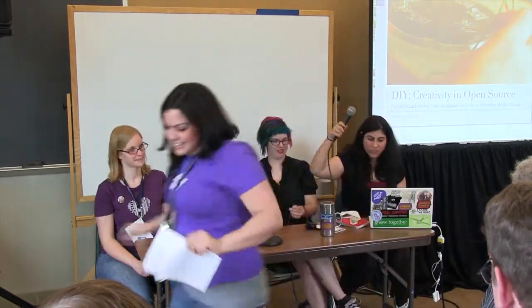This is DIY Creativity and Open Source. This is Chloe, Cameron, Sarah, and moderated by Melissa. It is DIY Creativity and Open Source, and here are the slides.